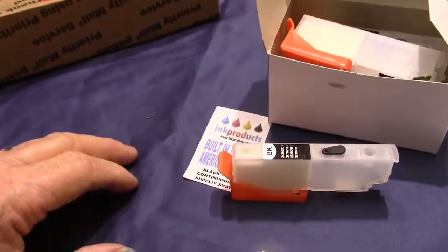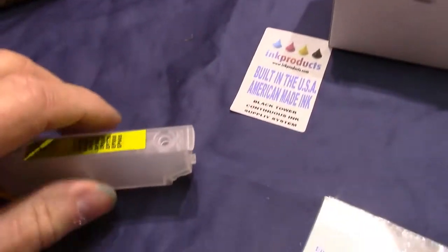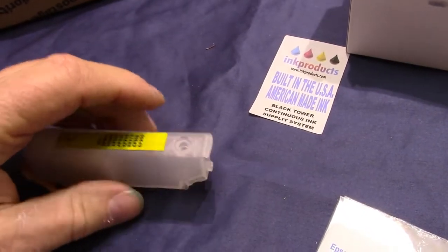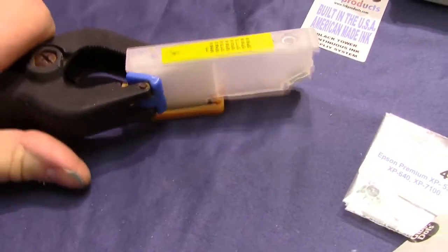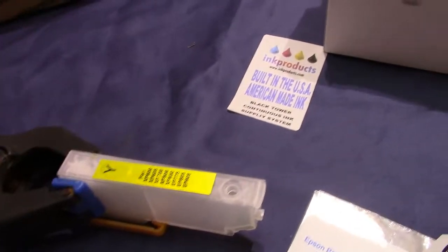Refilling them is very easy. There's a hole once you take the plug out and fill it up. Sometimes I put a little clamp like that to hold it so it doesn't knock over.